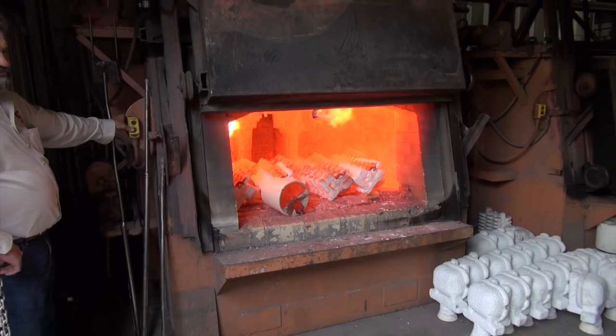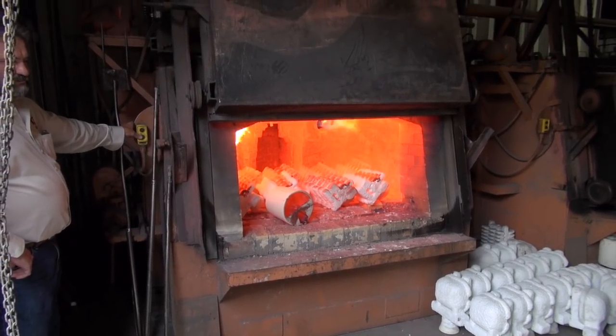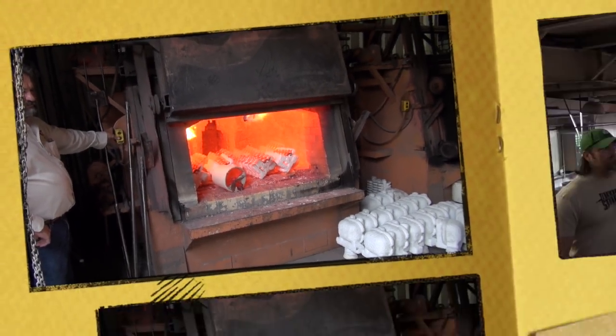Those are 1911 frames — or at least the ceramic shells — that are going to get poured. We're up here above where they're going to pour the steel, and Ted tells us: we're getting ready to pour off a heat — about 700 pounds of 17-4 at about 2,980 degrees Fahrenheit. This is what we call our casting operation.